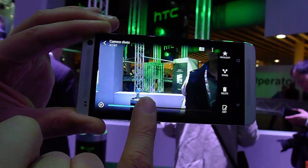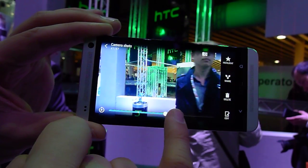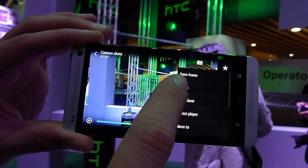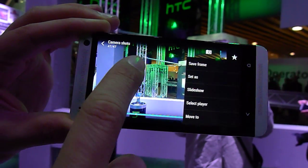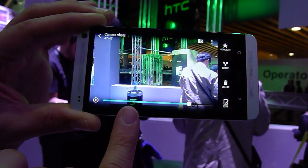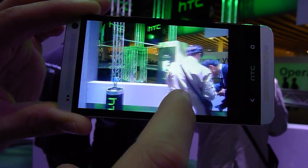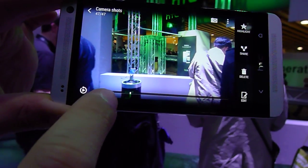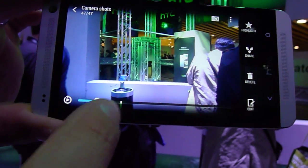If I tap on here and then slide through and then save frame. But what it's also doing — this little white mark here says when I press the button. So it's also taking photos before I press the button.